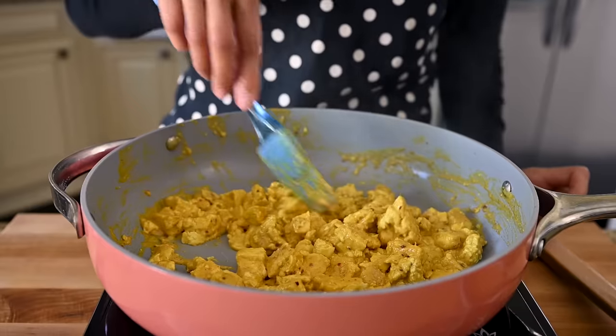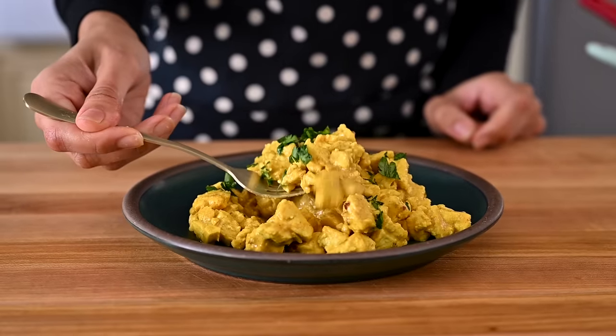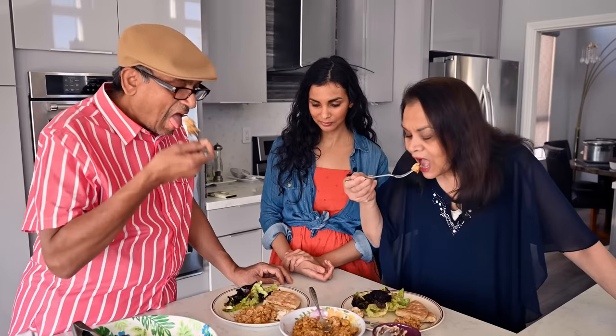Today I'm going to show you how to make the perfect tofu scramble that's rich, creamy, and actually tastes like scrambled eggs. Plus, I'll show you a couple variations, including the special version I make for my extremely picky parents.